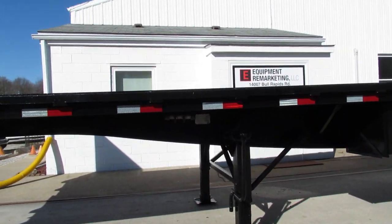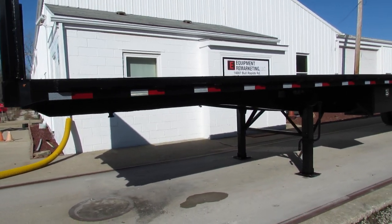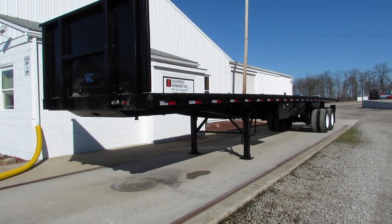As we get to the front, I want to thank you for your time. This is Equipment Remarketing. Take a look at our website 99lifts.com. Give us a call at 260-238-4998.